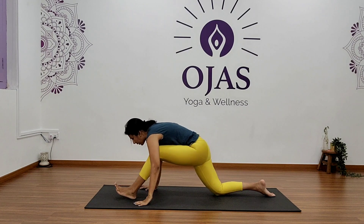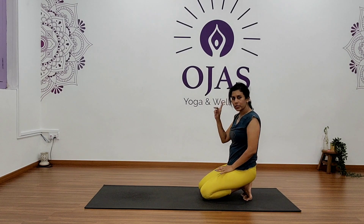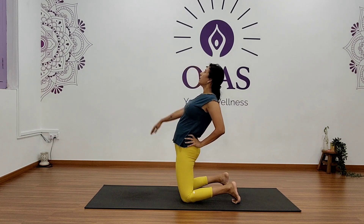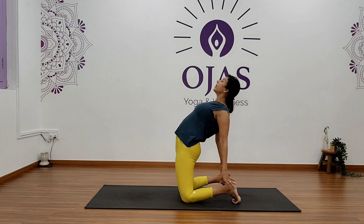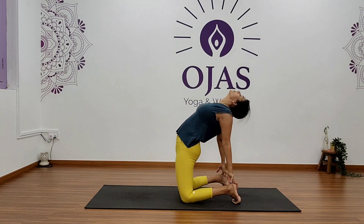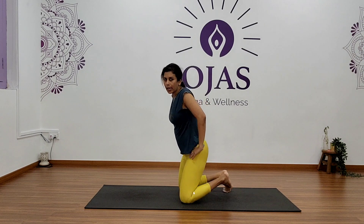Okay, come back and relax. Now let's do a backbend — kneeling on your knees, bring both palms on your lower back, roll your shoulders, and bend back. As you bend back you can bring both hands to your heels, or simply stay in a half backbend. Hold for five, four, three, two, and one. Okay, slowly come back.